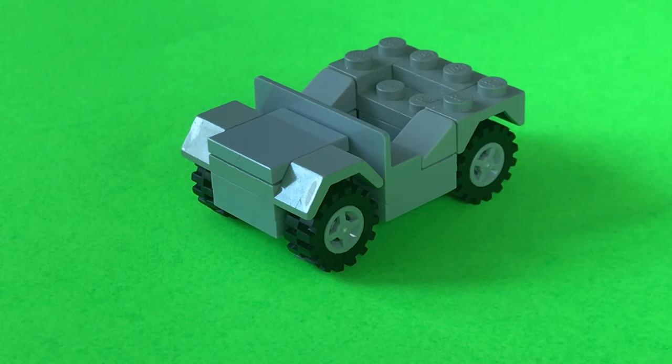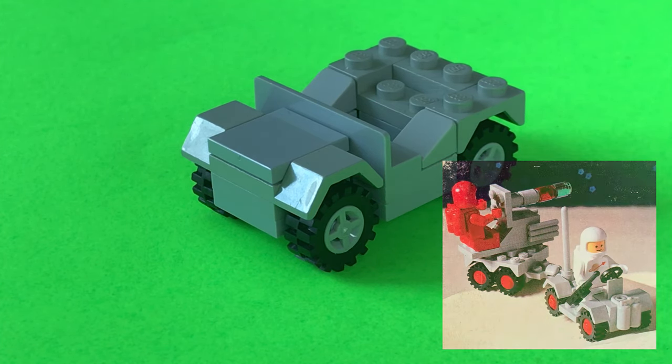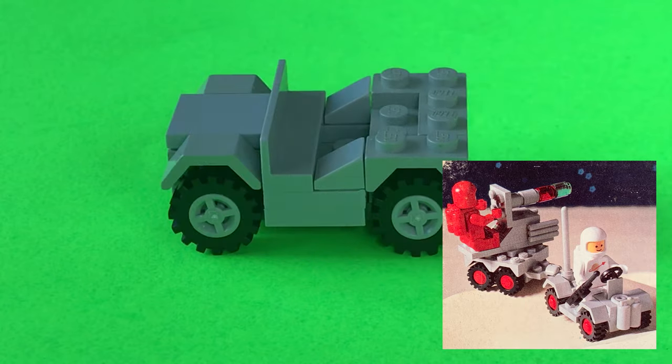Here's a bonus — the little jeep you saw in the intro sequence. It's really pretty basic. I'm actually using some old 80s space set parts.